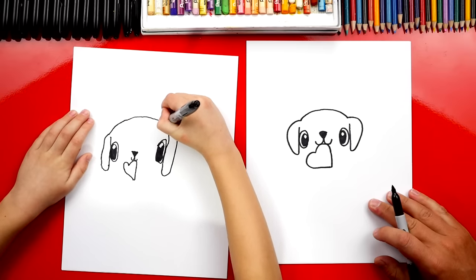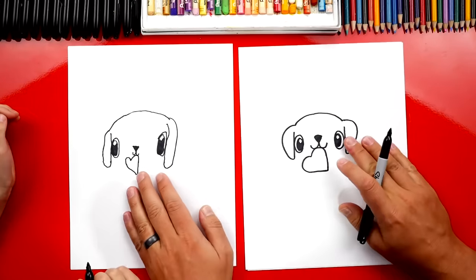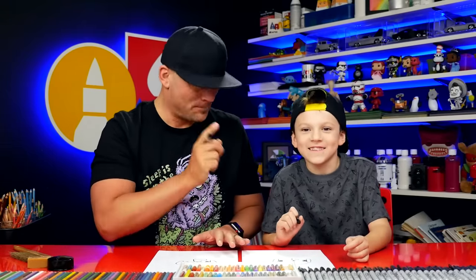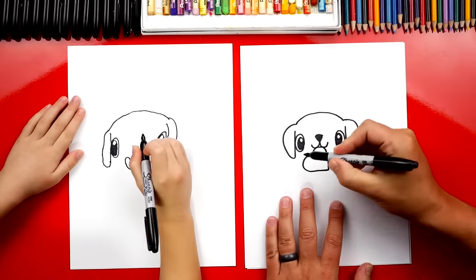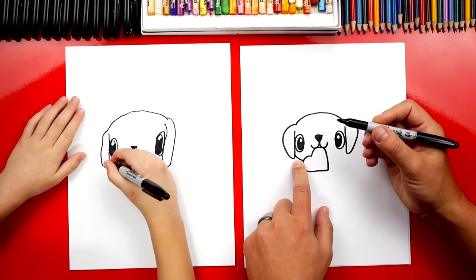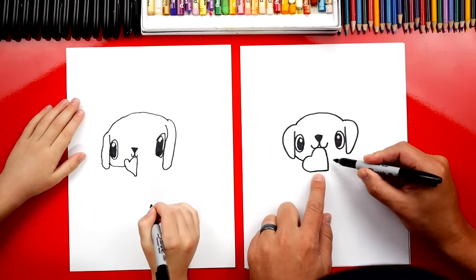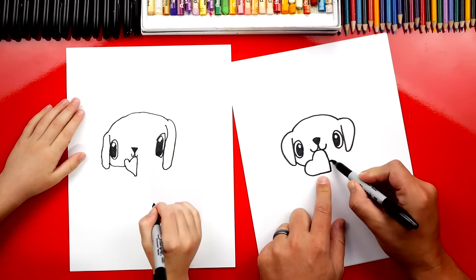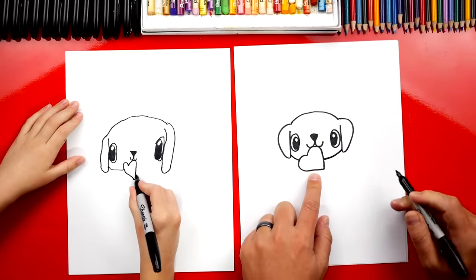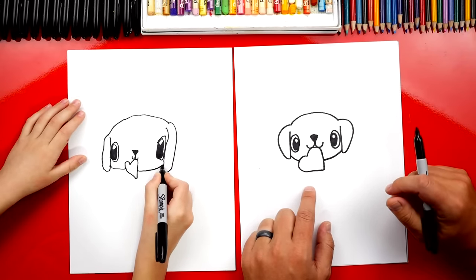Oh, you're doing such a great job. Now it's okay that our two puppies look a little different, right? They both look awesome, and that's because the most important thing is to have fun and to practice. Now we're gonna draw the bottom of his head. We're gonna draw a curve that comes under — it's gonna connect his ear to the heart, and then imagine that going under the heart and then coming over here and connecting to the other ear. Oh my gosh, your puppy is looking amazing.